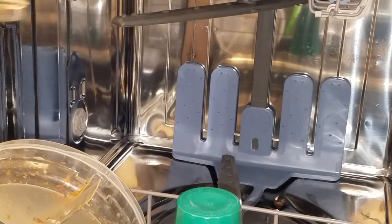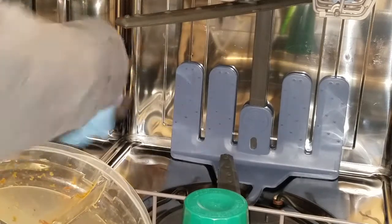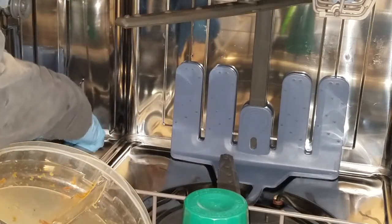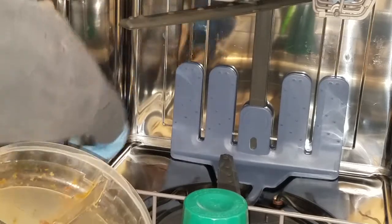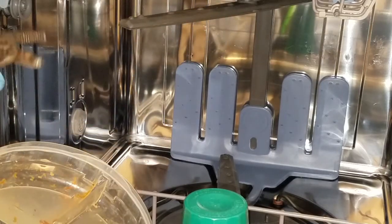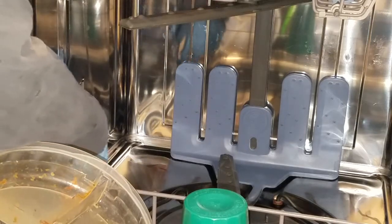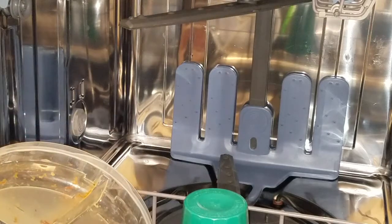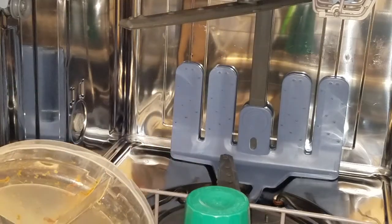I'm going to use some channel locks to take this cap off. That way I can unscrew it — lefty loosey, righty tighty — and you can see how it just screws off. You could actually leave this on the inside of the dishwasher so you don't lose it.